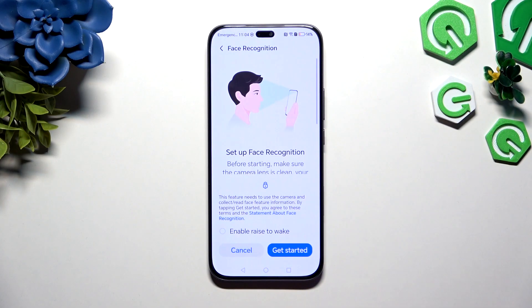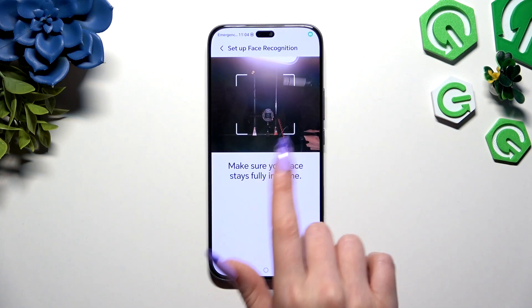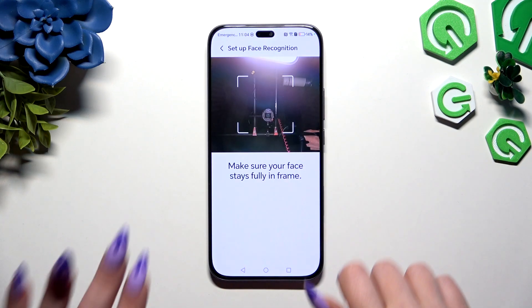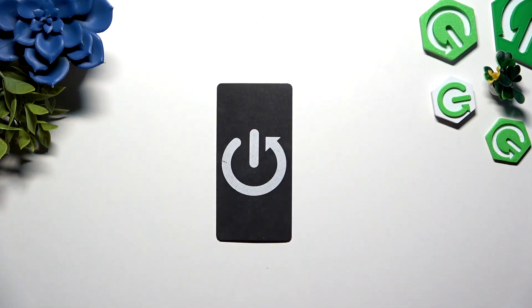Enter your current screen lock and click on this icon next to Enable Rise to Wake to turn it on or off. Then select Get Started, keep your face in frame and follow all of the instructions from your screen. Wait for the 100% mark.